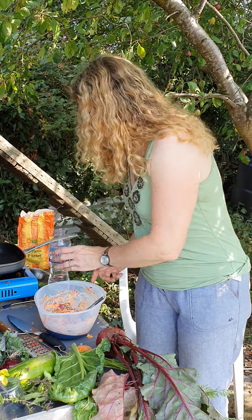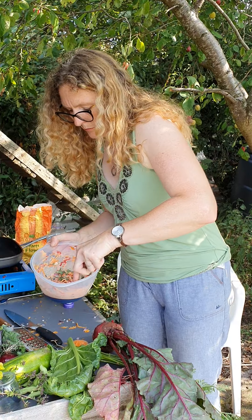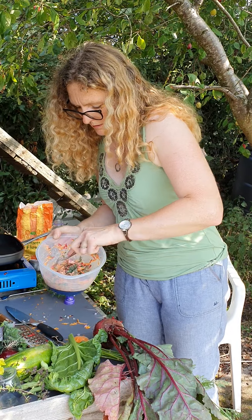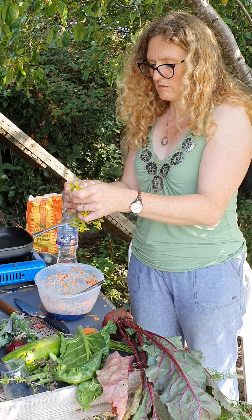I need a little bit more water in there — it's not very pancakey yet. So that's all mixed in. We're going to put in some marjoram which is really nice.